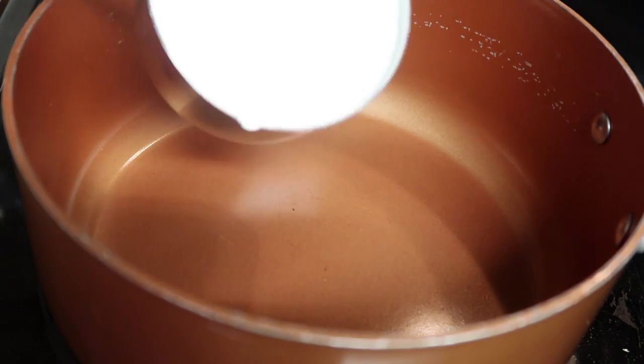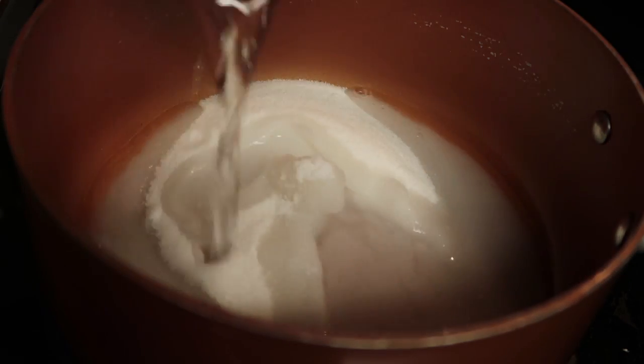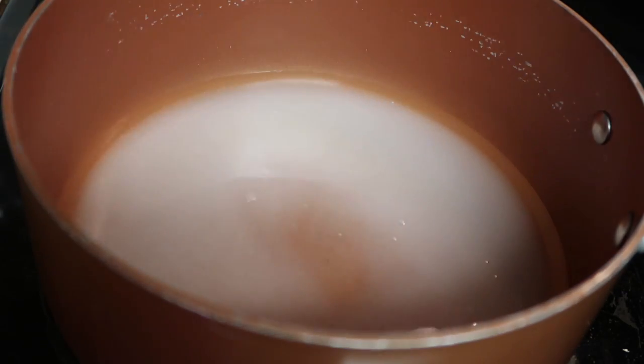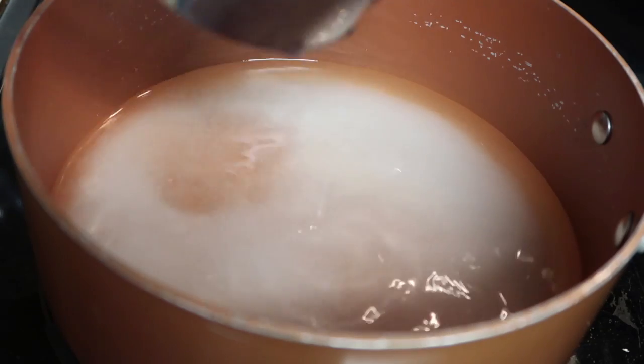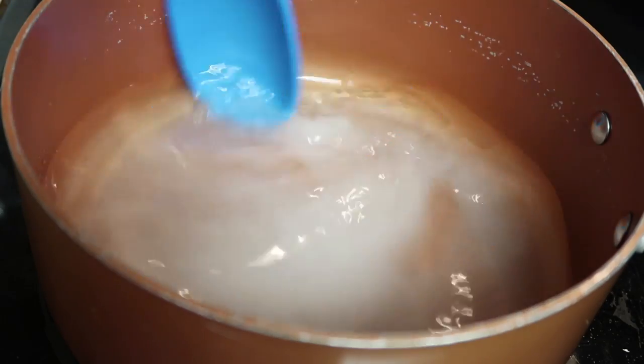That sounds delicious to me — it's almost like making a watermelon margarita. I put a saucepan onto the stove and poured in one cup of sugar, a half a cup of tequila, half a cup of triple sec, and three quarter cups of water, then just gave it a good stir.